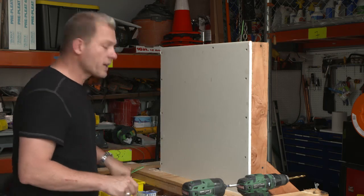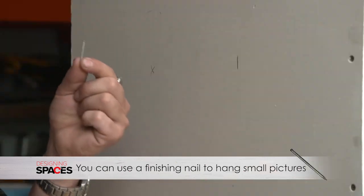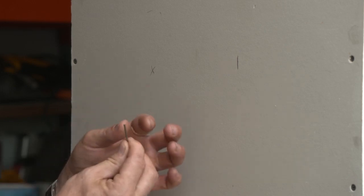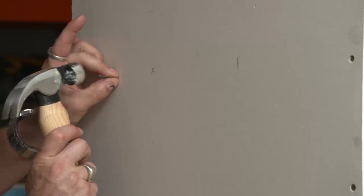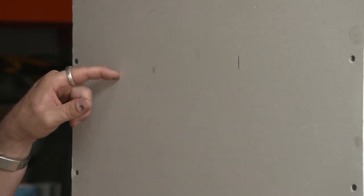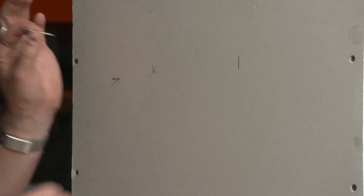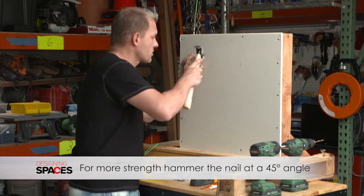If you're going to hang a light picture with one screw or one nail, don't use a big screw — a finish nail will work just fine. A finish nail is simply a small skinny nail; it doesn't have a large head. The wrong way is to just tap it straight into the drywall. The correct way is to hold the nail at a 45 degree angle upwards and nail it down into the drywall.